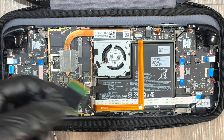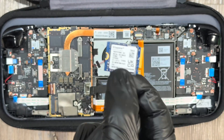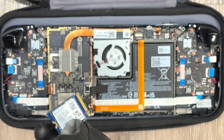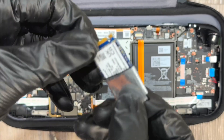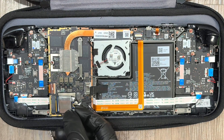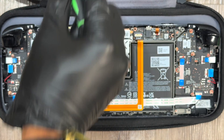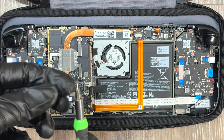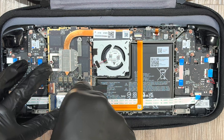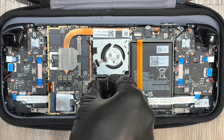This is a 1TB SSD — I actually upgraded it. For the sake of this demonstration, I'm going to put the original 256GB SSD back inside. Put that heat shield back on the SSD, then place it back into the socket. Be careful not to damage the pins — just slot it in. It should go in without any hesitation. Screw the SSD back in, then remember to reconnect the battery.